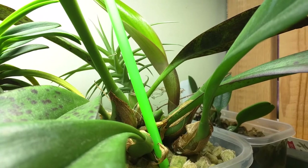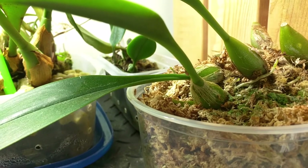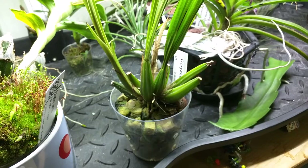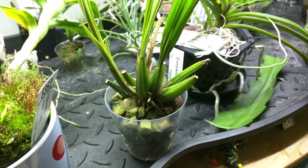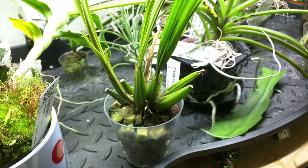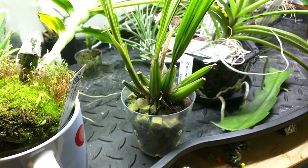This is Bulbophilum Sulawaceae and its new growth is progressing really nicely. This is Bulbophilum princess Bajaratana and it has a new growth — the other division I have doesn't have any new growths yet. This is Corianthes Misaceae. I decided to pot it up in a pot instead of an open basket to help retain moisture. So far it's been good. I also moved it to this area on the shelf instead of near the window so it's less likely to dry out.